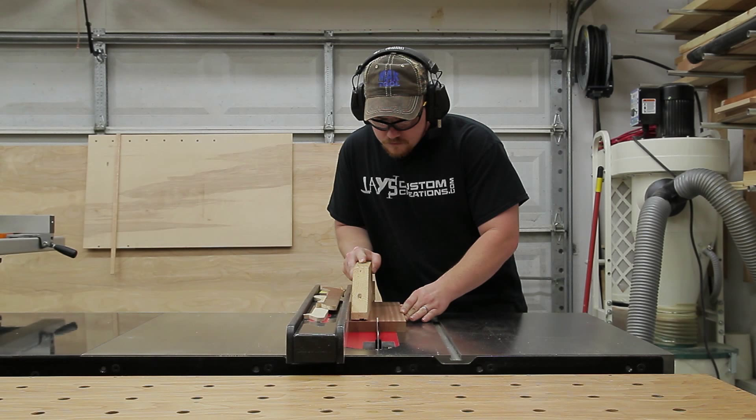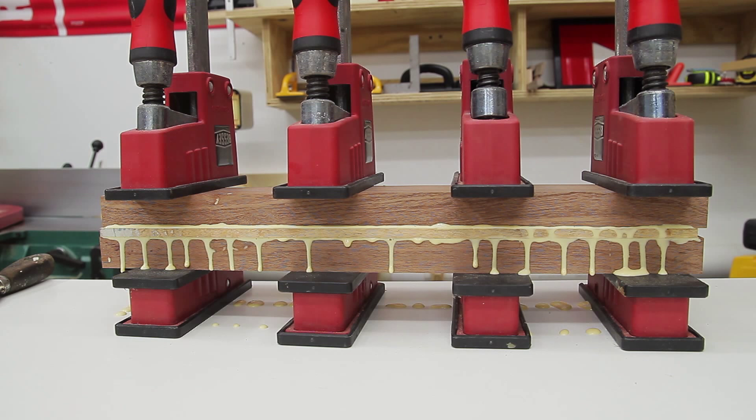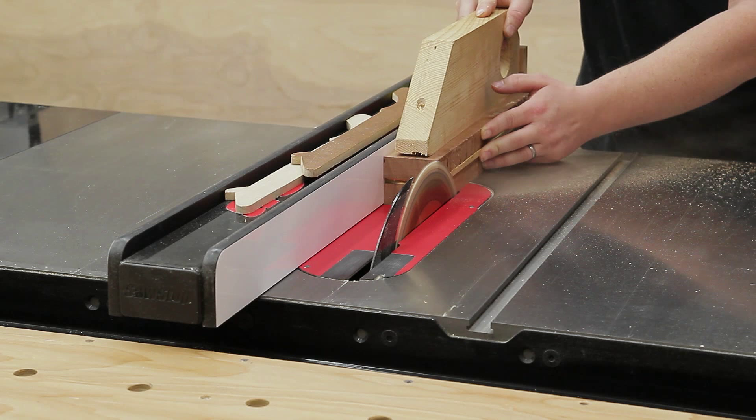The thin strip of maple can be glued in the middle, and the resulting blank will be enough material for four individual salt and pepper shakers. I'm using the jointer and table saw to trim the blank down into a two inch by two inch square, and then from there the individual salt and pepper shakers can be cut out.